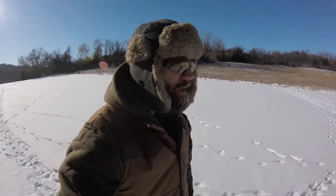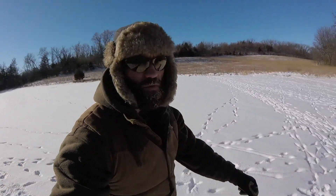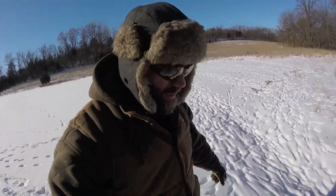Still going to go about two miles today. Just let the dogs run, so we'll see how they do.